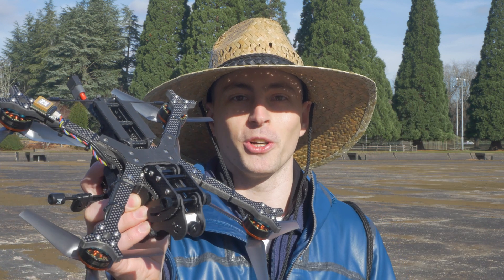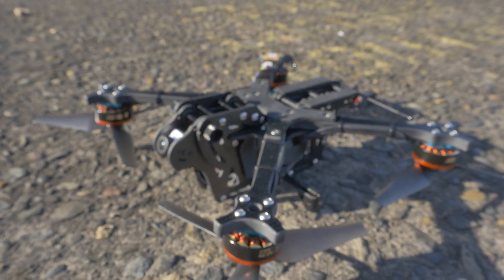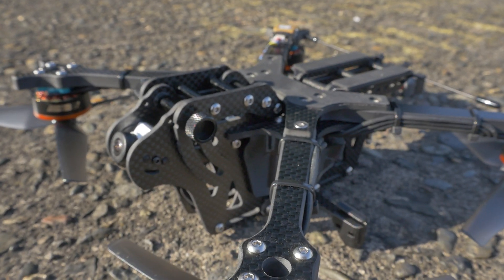Hey, it's Straw Hat Sam here and I want to introduce you to the Vulture. The Vulture is a 6-inch mini quad, but I want you to think of it less as a mini quad and more like a miniature cine lifter.